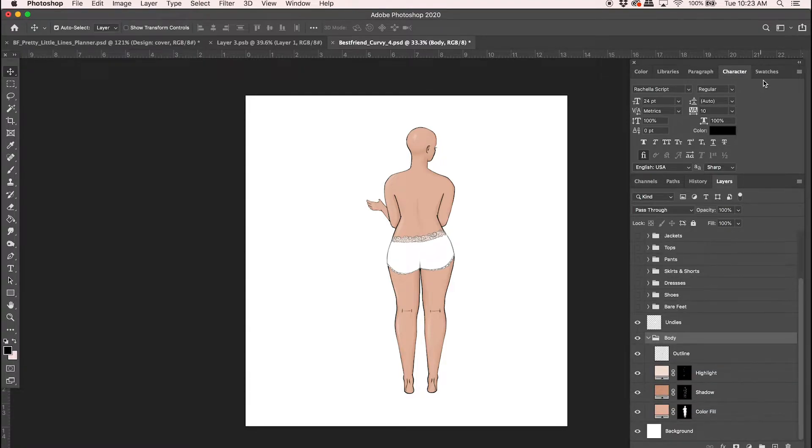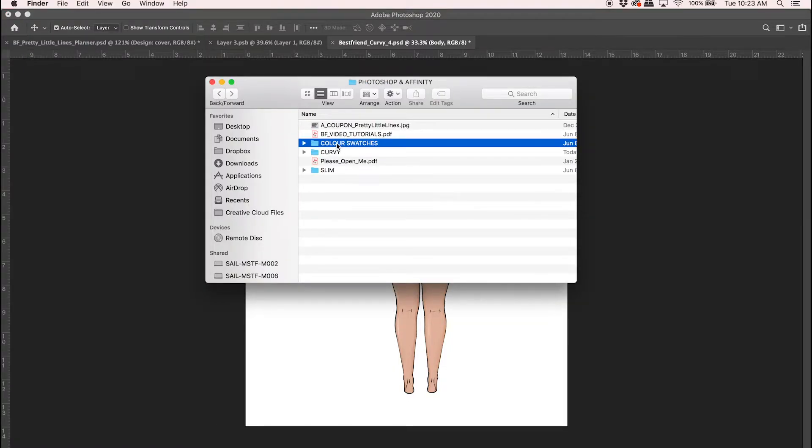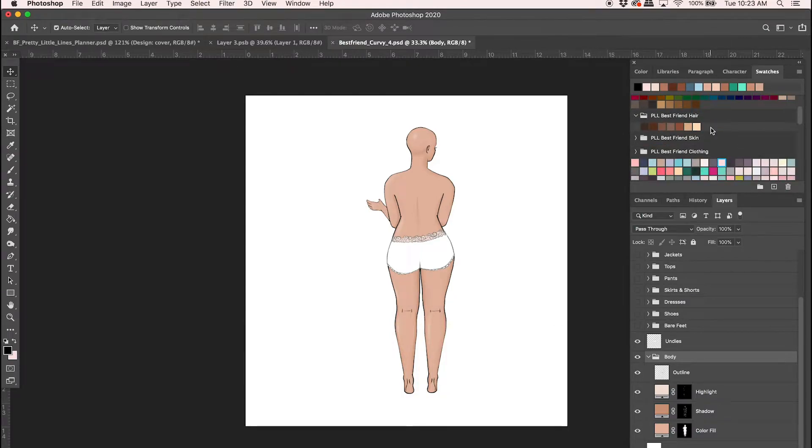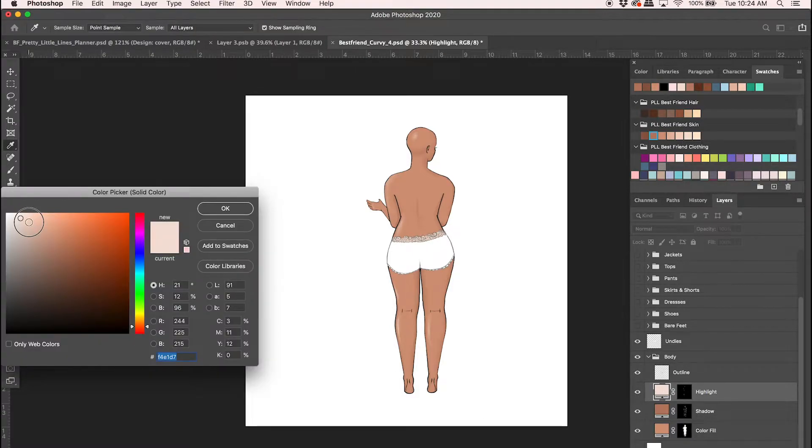I've provided all the swatches that you'll need, or at least a base to start from. Go back into the folder and open those up — all you need to do is double-click on them and they automatically upload into Photoshop. I already have all three of them here and we can use those as a quick start to get our colors going. I'm going to select the fill color and change it, then change the shadow to something a little darker, then the highlight. You can also just double-click and change the color as you wish.